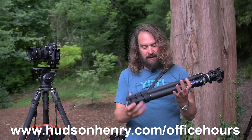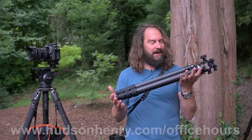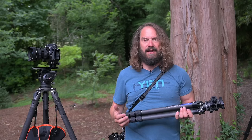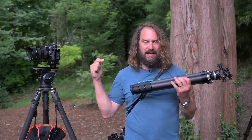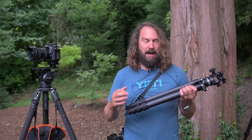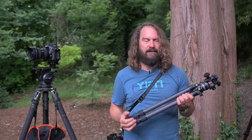I want to thank everyone for being so awesome in this community — those watching these videos and those who've been joining my free office hours on Tuesday mornings throughout the pandemic. That feedback has driven the content to get me right here, so thanks for subscribing and sharing these videos. If you haven't subscribed yet, there's an HH symbol in the corner of the screen you can click.